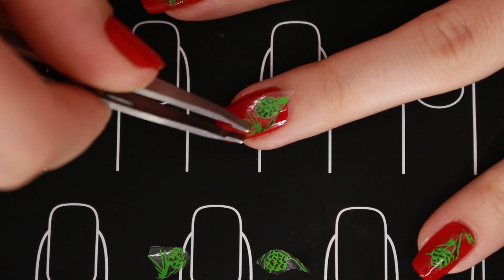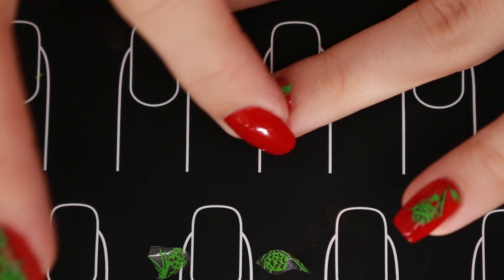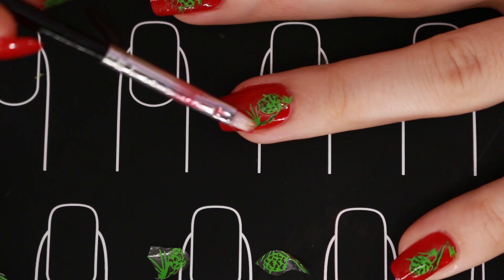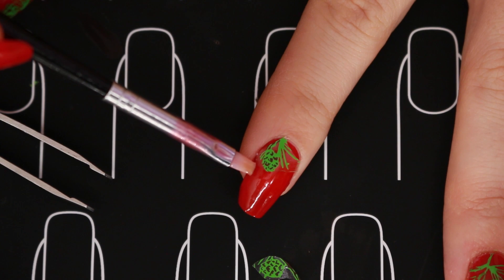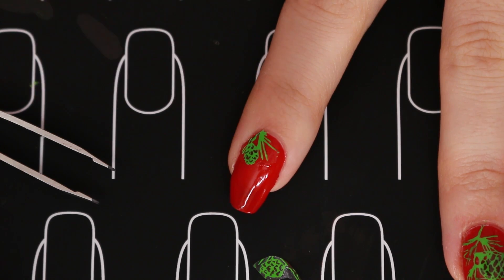Once it has dried up, I'm just gonna cut them up into however I want the pine cones to fit my nail, and just press it onto the nail. Here I have a brush with some acetone on it and I just dab onto the design and let it dissolve onto the red polish. Make sure you don't swipe with your brush because that will ruin the design and you'll have to start all over.